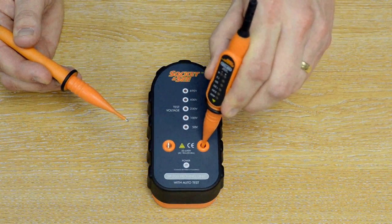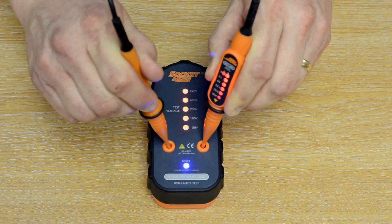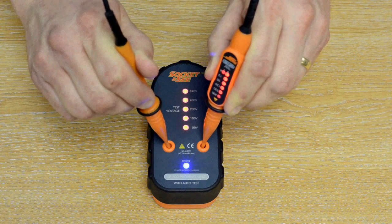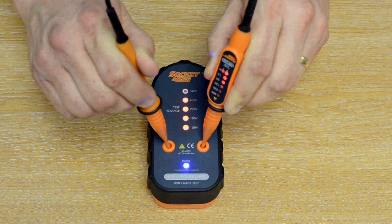You put one end of the tester into there and then the other end there. You will now see the proving unit lights up, indicating also on the voltage detector the voltage present.